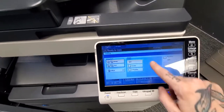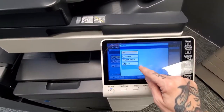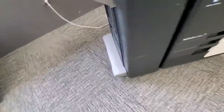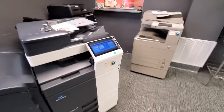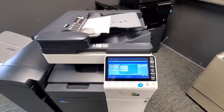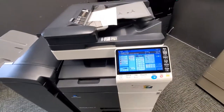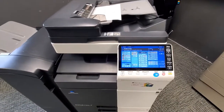There is also a fold and bind option — this copier has a half fold, center fold, or trifold. The trifolded paper comes out at the bottom where an extra tray attaches. Note: trifold only works on 11-by-17 paper. The copier will not trifold 8.5-by-11 or 8.5-by-14 — it has to be 11-by-17.